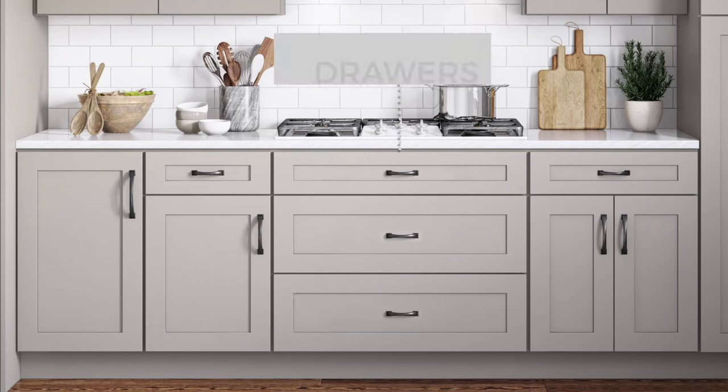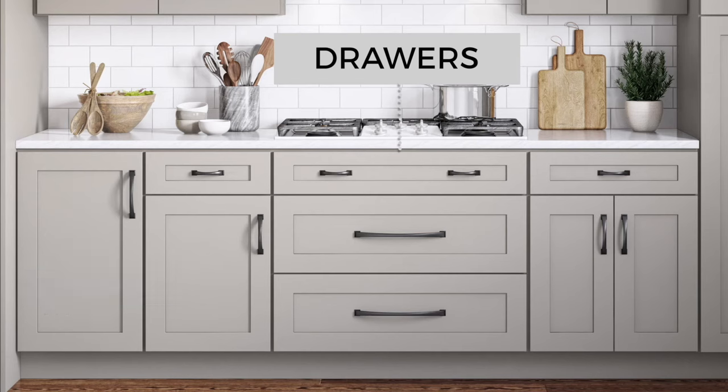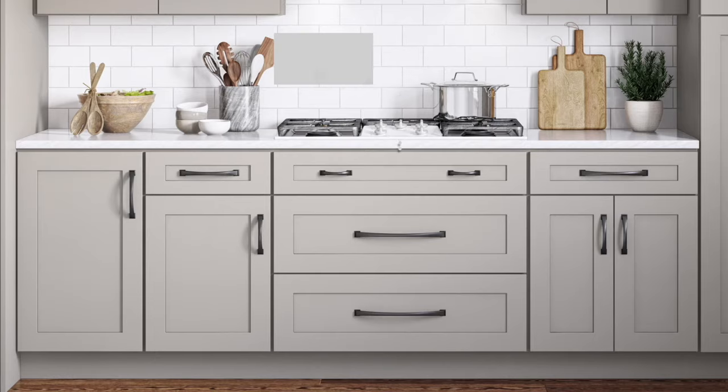Now to the drawers. Wow — those wide drawers make those pulls look tiny. You could use two shorter pulls on each drawer to balance it out, or you could use one longer pull on the wider drawers, especially if they are deeper. That's more like it. Let's see what it looks like for the rest of the drawers when the pull length is chosen to fit best with the drawer width. Wow, what a difference.